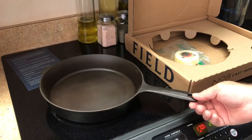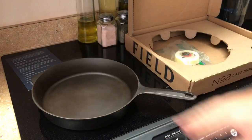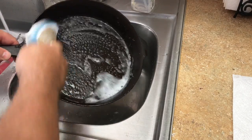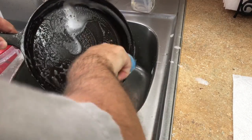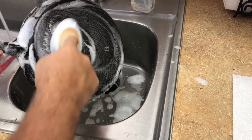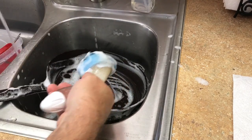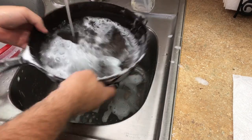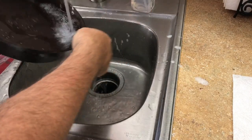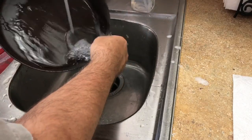Then I'll heat it for an hour at 400 and we'll check out how our first seasoning goes. So I'm just washing it — this is probably the only time this pan will ever see soap, so I give it a good scrub with some dish soap inside and outside. I want to make sure I remove any wax or anything that's going to impact the seasoning. Then wash it with warm water, dry it off, and pop it in the oven for about 10 minutes just to warm it up evenly.